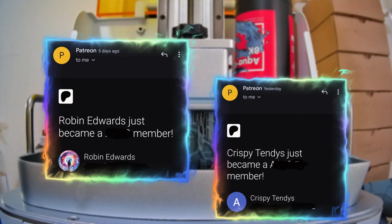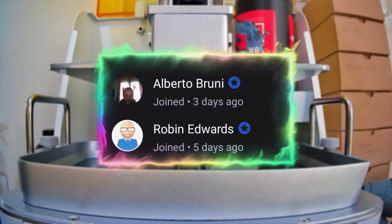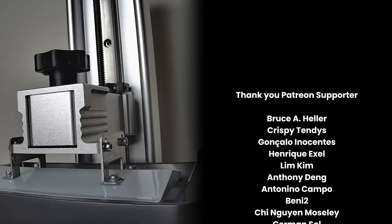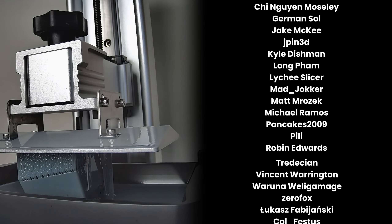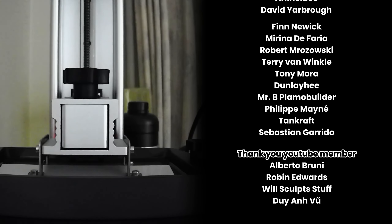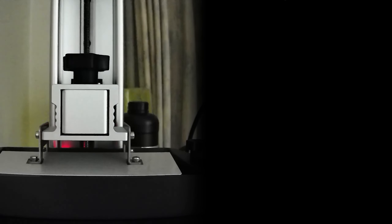Thank you Robin Edwards, Chris Vitandi, Alberto Bruni, and Robin Edwards for your support. You can also join my YouTube channel membership or my Patreon for special perks like early access and member-only video tutorials. Thank you guys for watching, and see you in the next video.